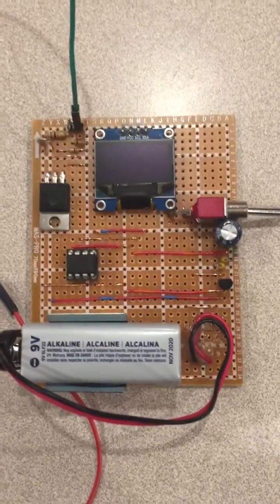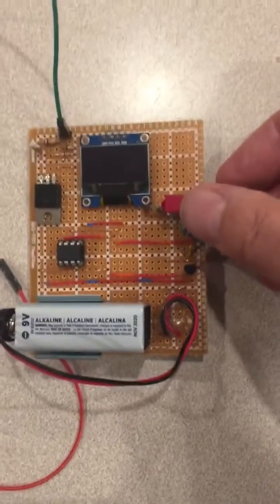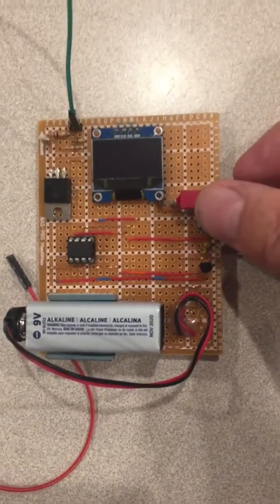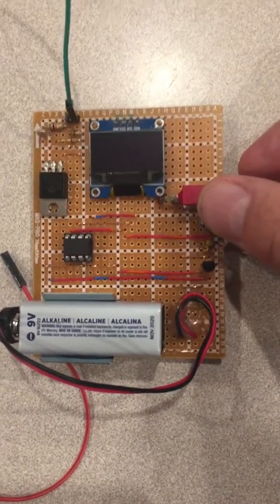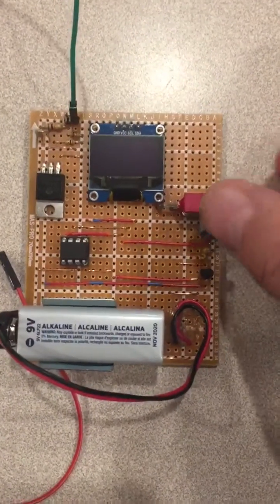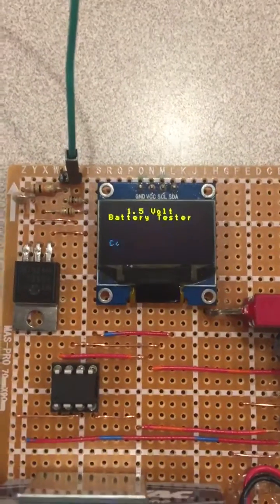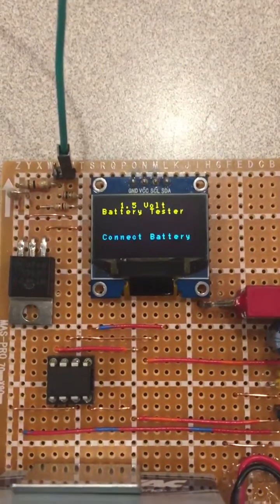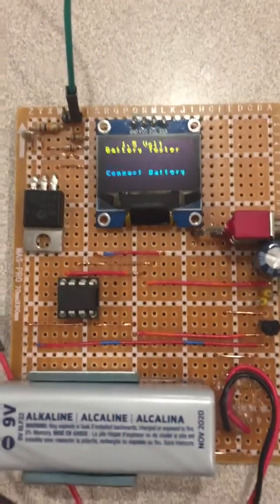It then measures the voltage again and displays it — a fairly simple but clever usage of a very low pin count microcontroller. I modified Andreas's sketch to take advantage of a two-color OLED, so the top two lines now display in yellow: '1.5V battery tester' — technically a cell, but close enough.